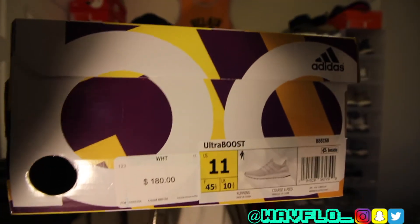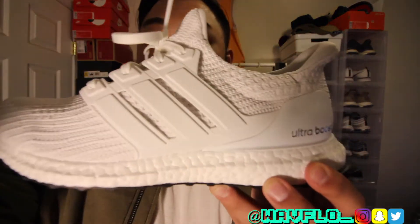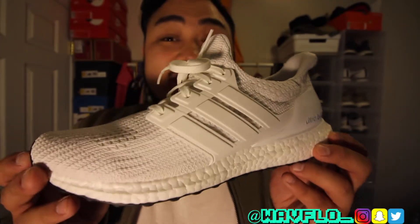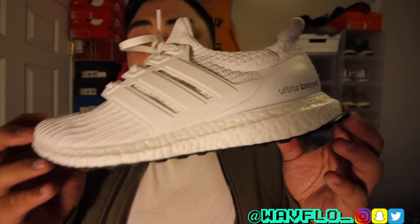If you look at the tag right here, all it says is Ultra Boost, the size, and of course the picture of the shoe that is in the box. Here is the sneaker right here — this is the Adidas Ultra Boost 4.0 in the triple white colorway, and it is just really nice for a triple white.